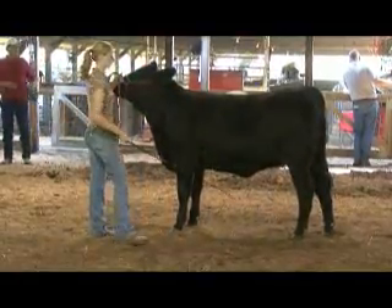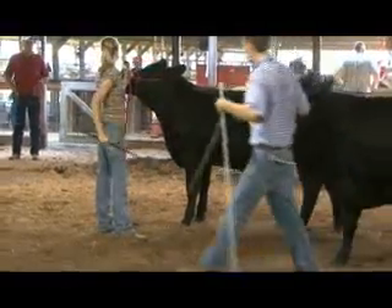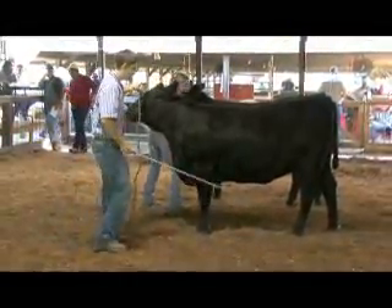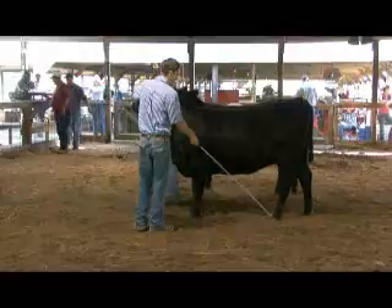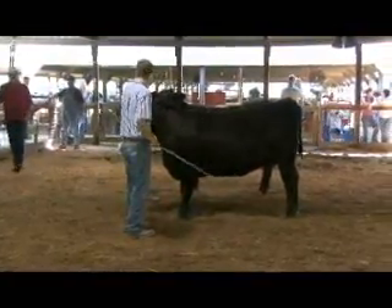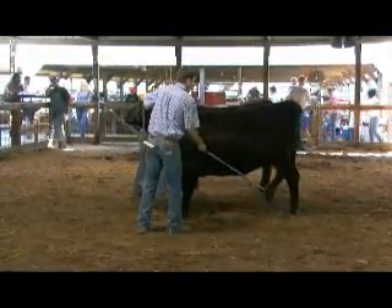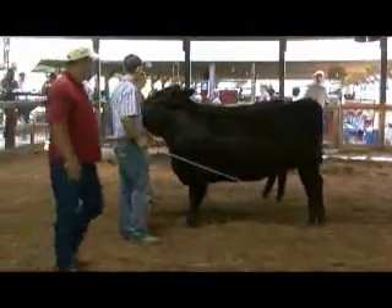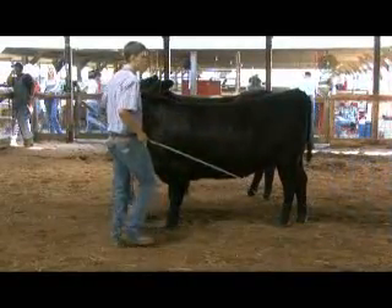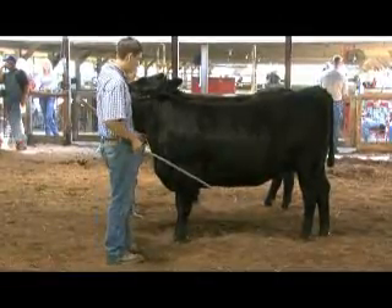Right now they're showing all other breeds versus the Angus to see which ones come out on top. What are some of the key differences between Angus and Simmental? The Simmental are taller and they have really big ears - they're known for their big ears. Angus are solid black with no white on them at all. Simmental started out as red and white, and now they've mixed them into being black too.